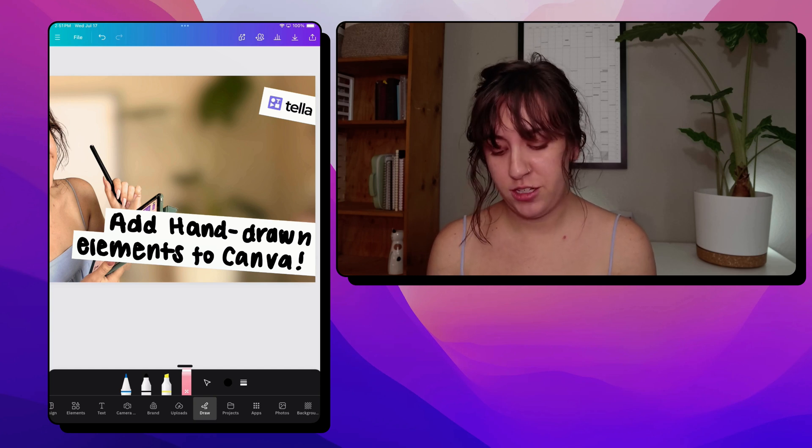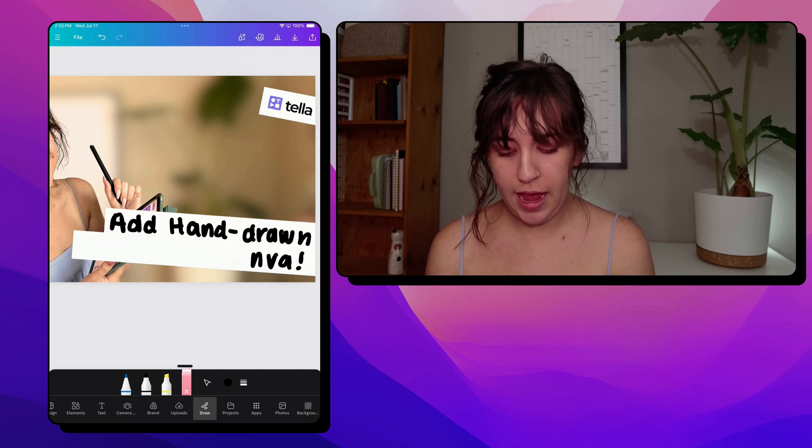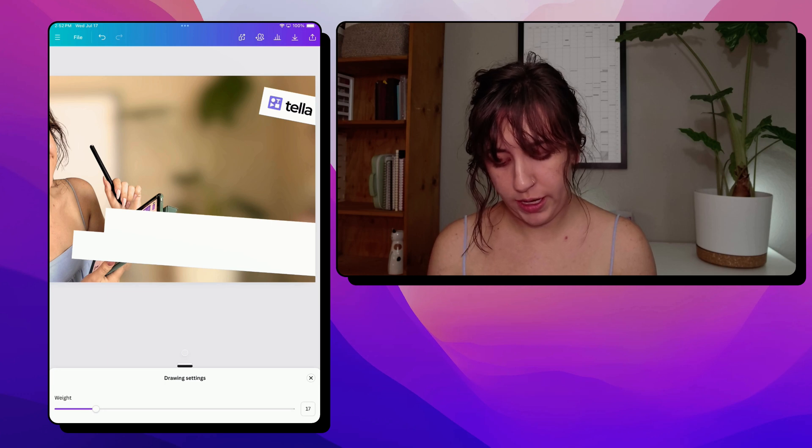Let's say I did not love how that turned out. I'm going to go to my eraser, and as I erase over, everything I touch is going away — it's not an independent eraser. So we're just going to start over this time with a smaller line weight.